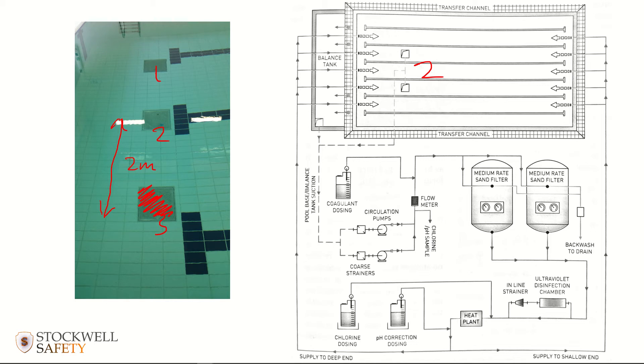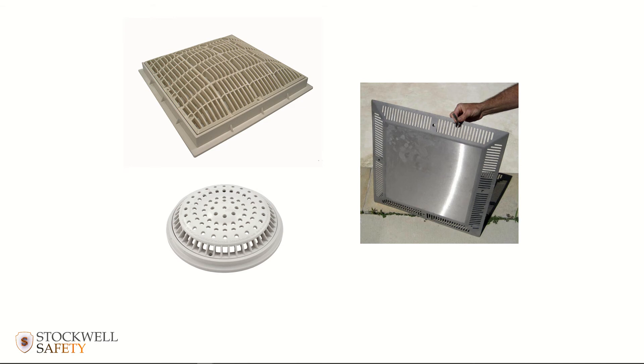Having the grill covering the sumps large enough to prevent them being covered is another key design principle. In some instances you'll see a sump cover of a convex design that makes it very difficult to form a seal. Hazardous outlets sometimes get covered with a tapered-sided cover that allows water to flow through but prevents somebody from being able to form a seal on the system.